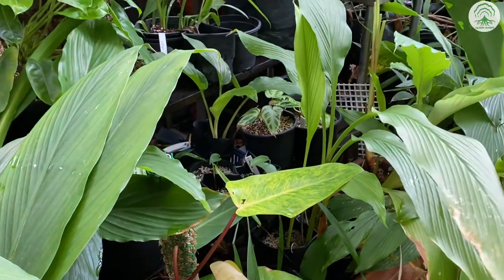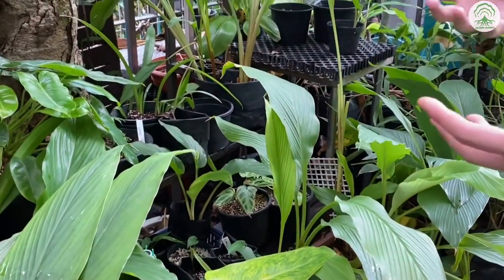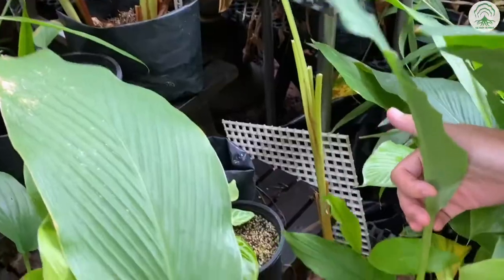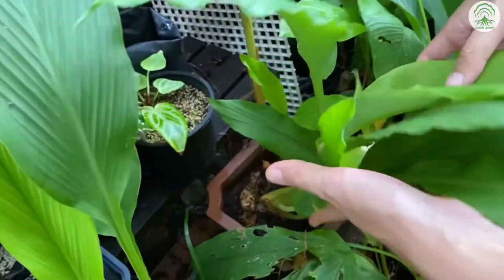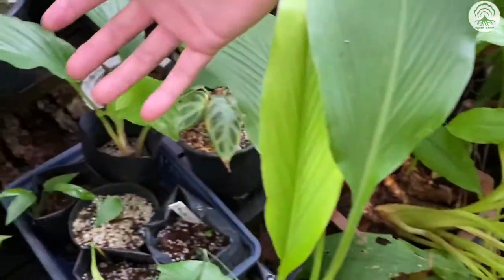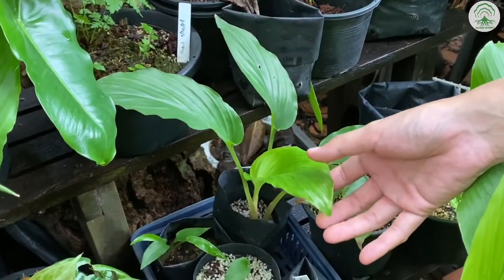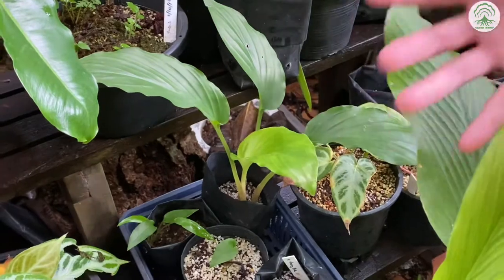Some of these are cross hybrids that we have collected, while others are your average kind, like this turmeric right here. Over here we have two kinds — one is the Kaempferia Parviflora, which is the Thai Ginseng or the Black Ginger.